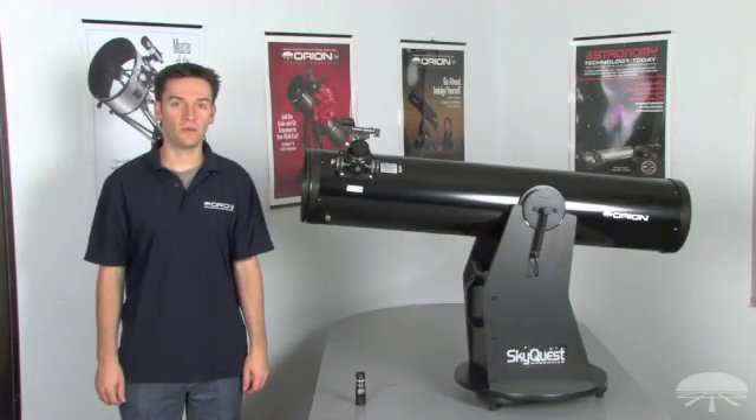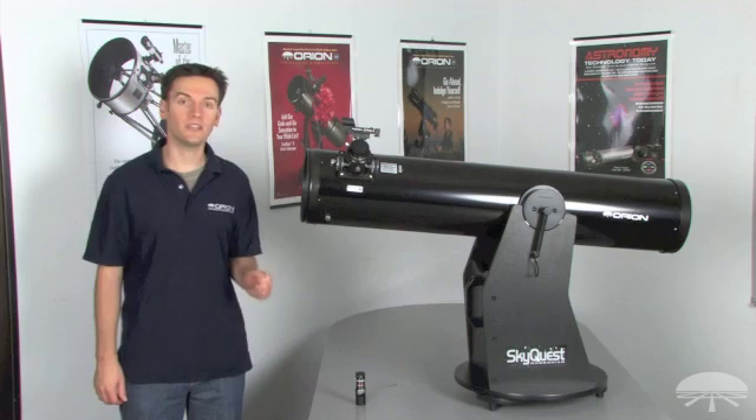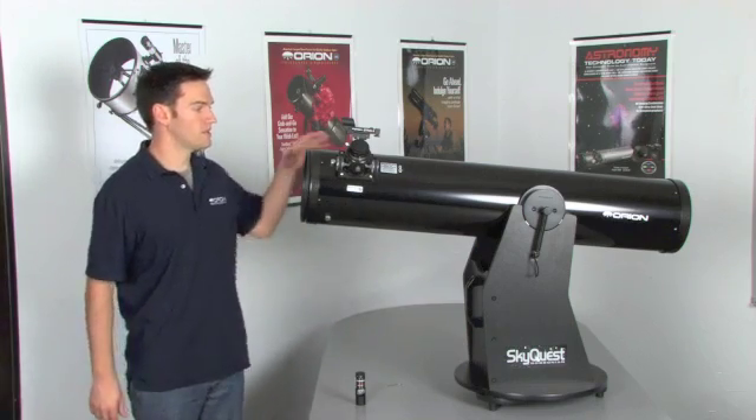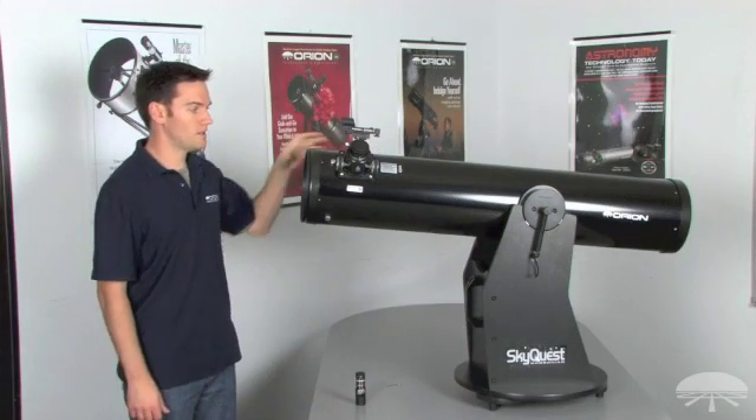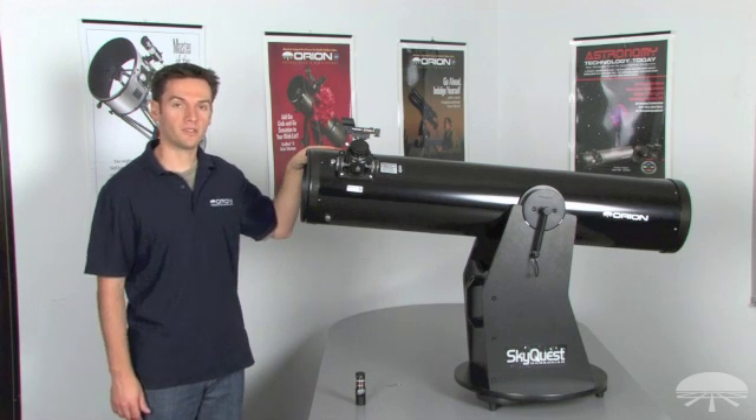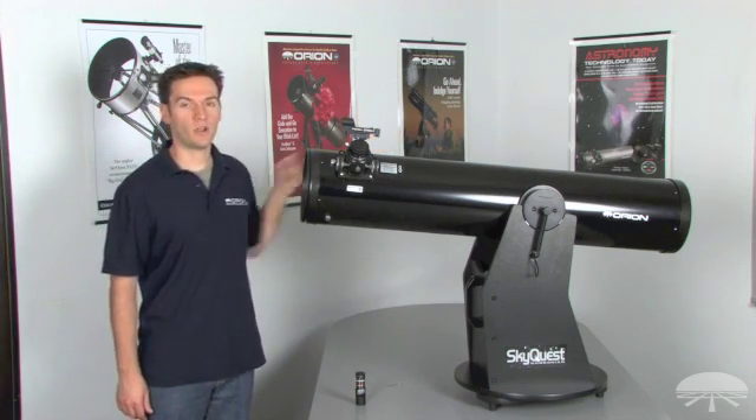When collimating your reflector with the Lasermate Collimator, there are two key adjustments to make. Align the secondary mirror towards the front of the telescope — you want to align the tilt of the secondary, and you also want to align the tilt of the primary towards the back. Remember this order: always align the tilt of the secondary mirror first, then proceed to align the primary mirror.